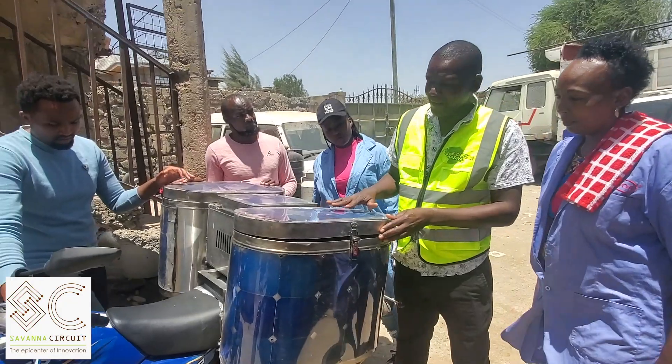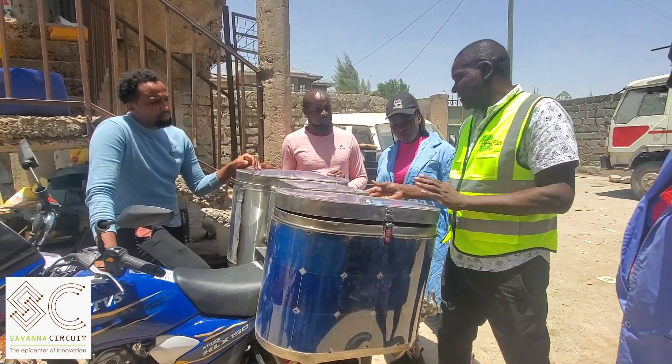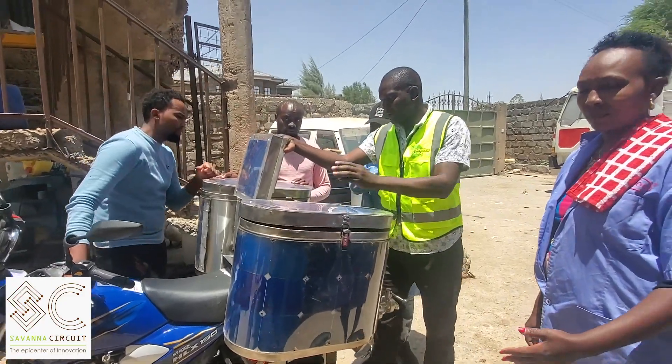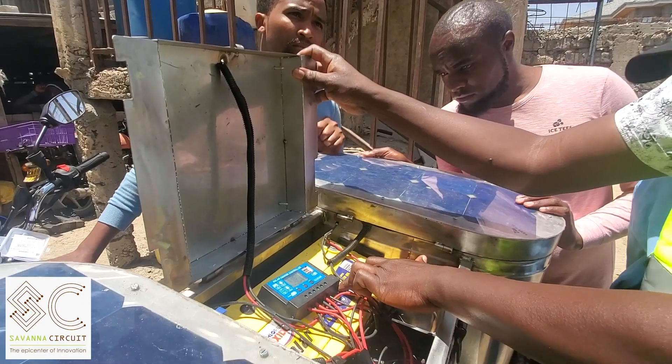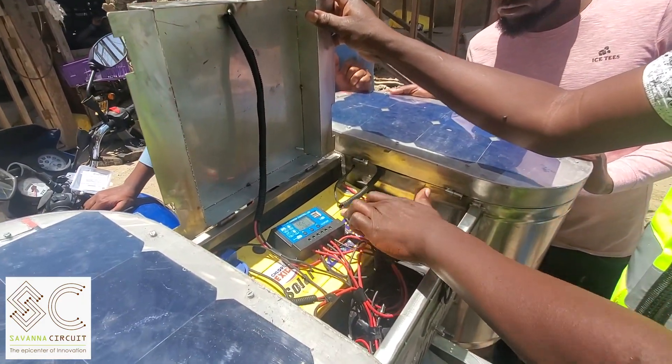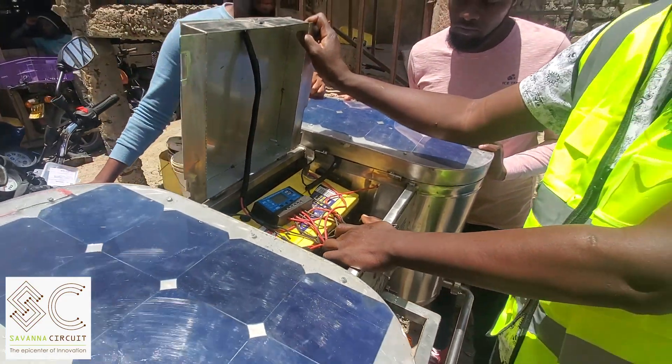Yes, you can see. I am using the controller here. I will charge the battery. When I charge the battery, if you have power, the battery is going to run the compressor. This compressor is DC — this compressor is for DC.